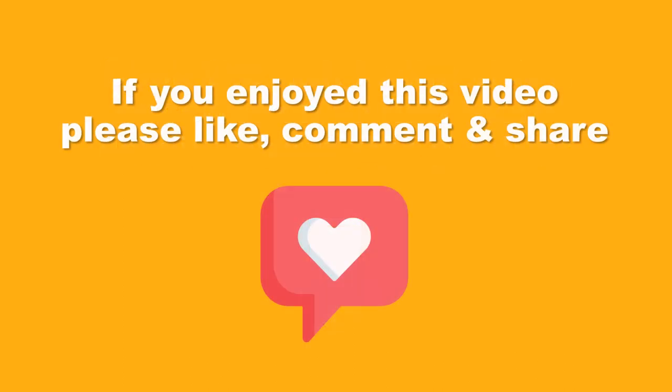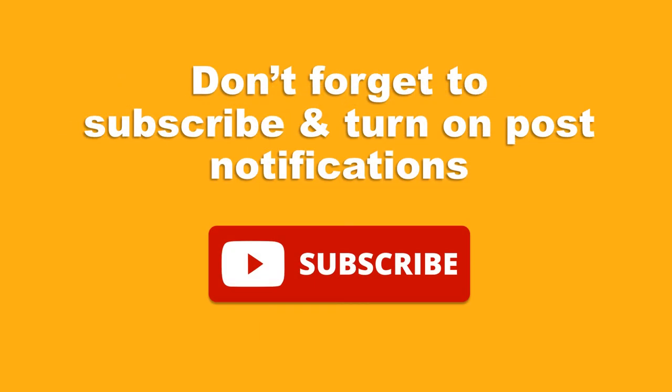If you enjoyed this video, please like, comment, and share. Don't forget to subscribe and turn on post notifications. Thank you — we hope you find our channel useful and have a great day.